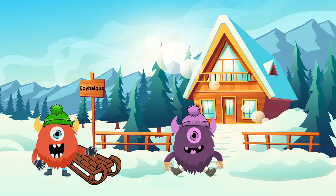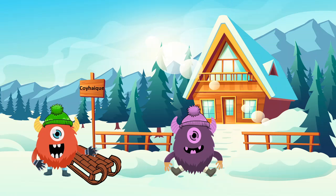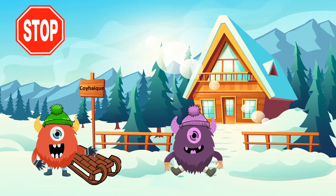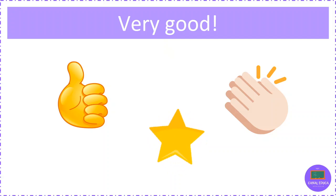We are finally here. Por fin estamos aquí. Oops, it's question time. Get ready to answer. Es momento de una pregunta. Prepárate para responder. Am I wearing a green beanie? ¿Estoy vistiendo un green beanie? Yes, I am wearing a green beanie. Very good.